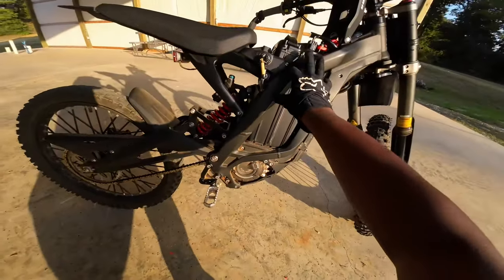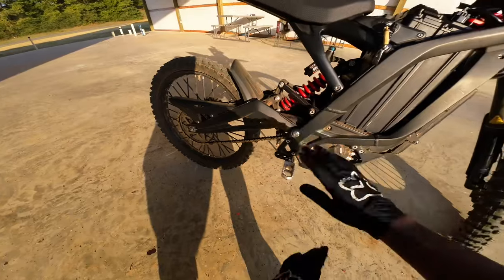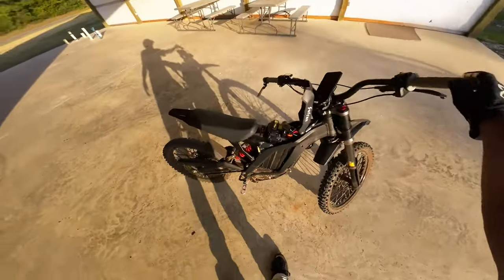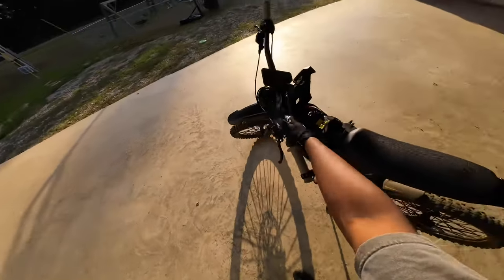As you can see, I'm still mostly stock. The only cosmetic thing I took off was that huge sticker kit they put on there — I didn't like that orange color on the bike at all. But I can't lie, my bike is still going strong. Literally everything is still stock except the handlebars.